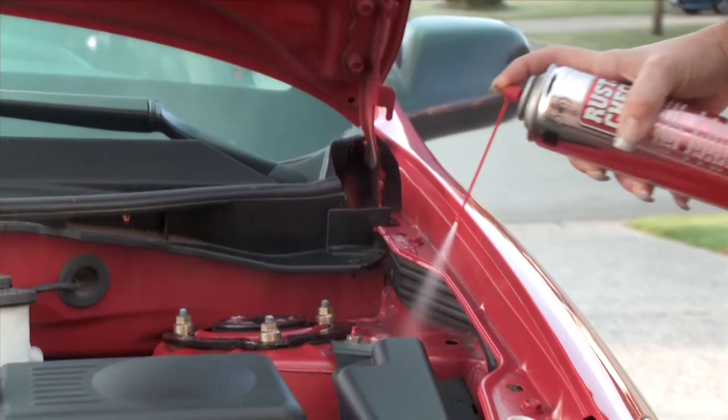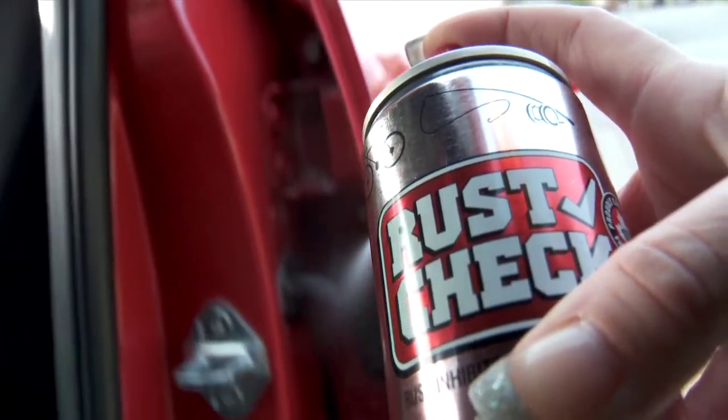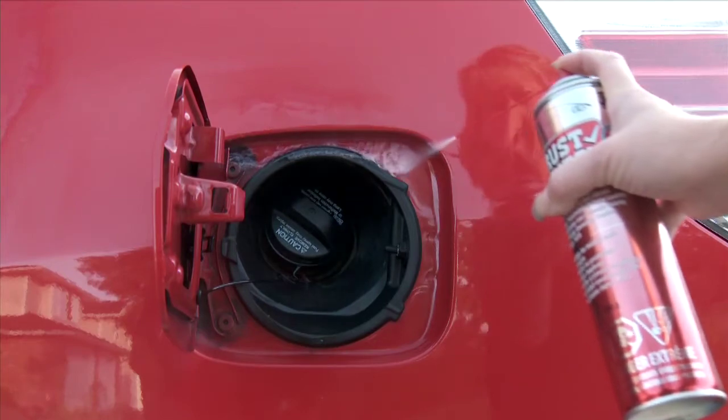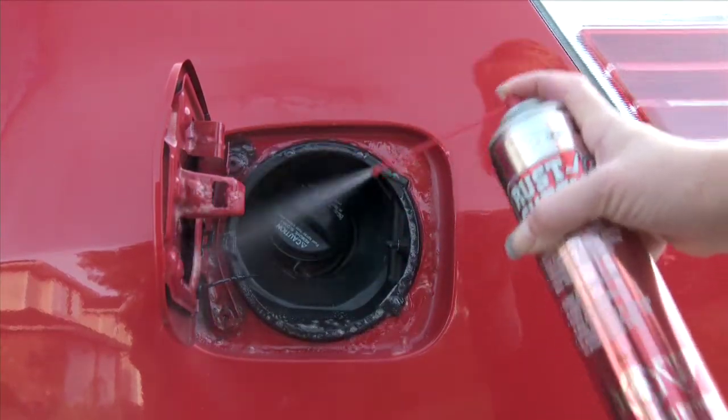Simply take a can of Rust Check and spray it in areas where rust is usually found, like the bottom of doors, trunk seams, wheel wells, and any area that you can access easily. Once applied, the product creeps into the vehicle and pushes the water out. This should be done once a year before winter arrives.